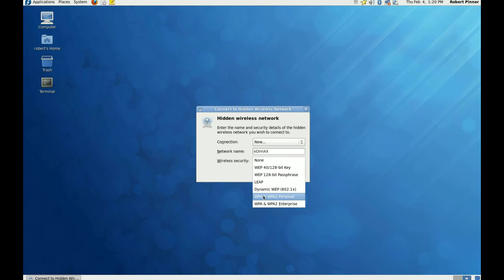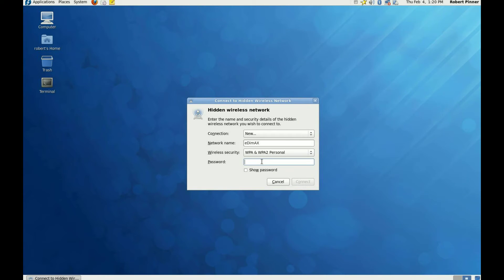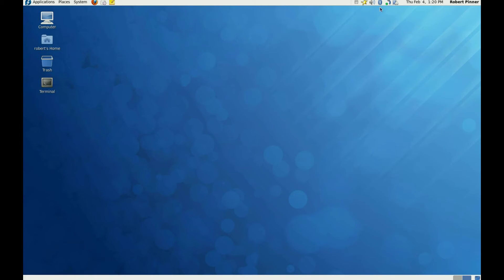This one uses a WPA2 personal key. Hopefully I'll get it right this time when I type it in. Press the connect button and we see the network manager icon has changed to flashing LEDs.